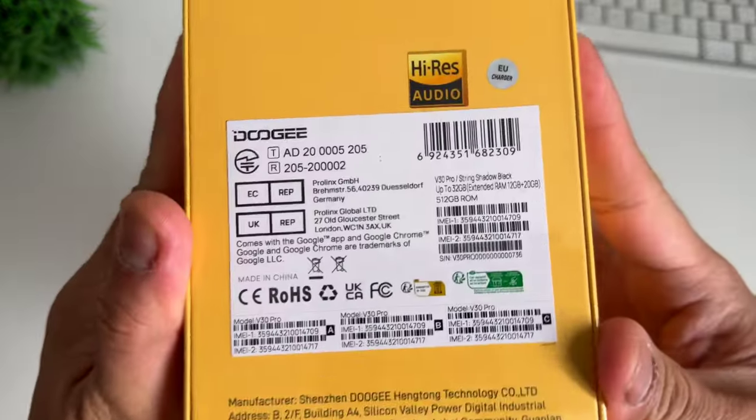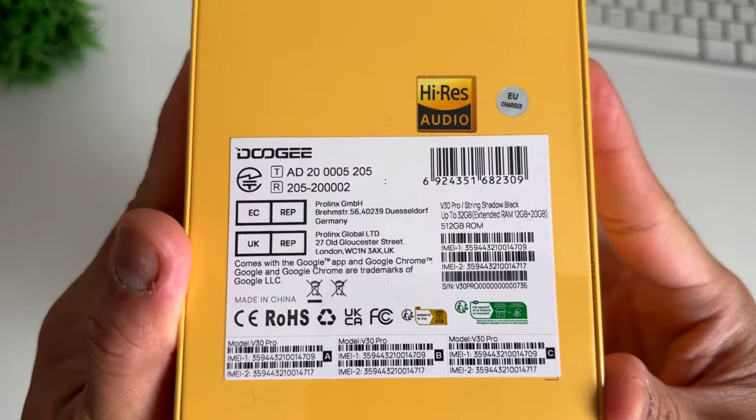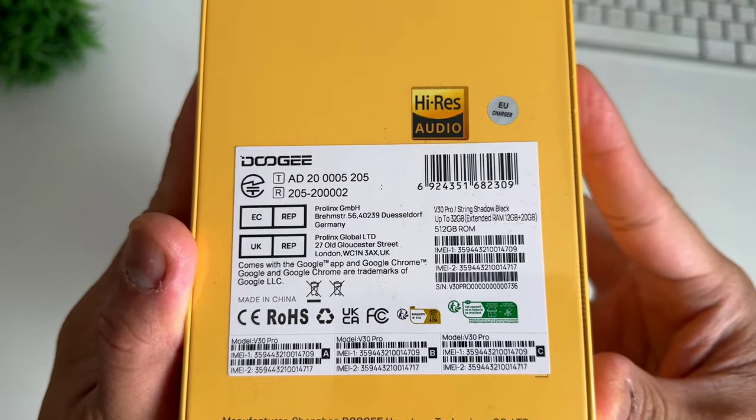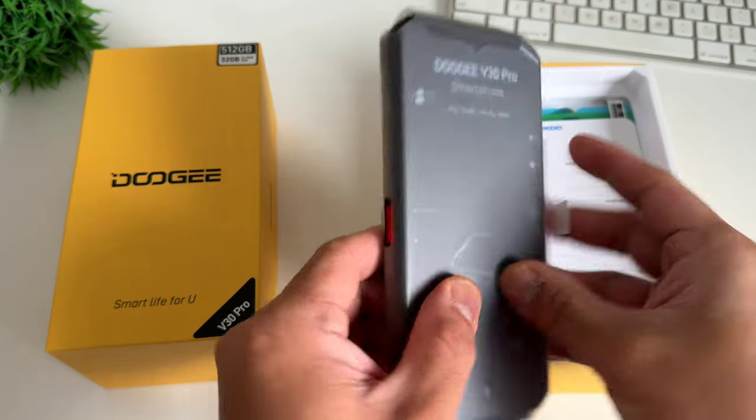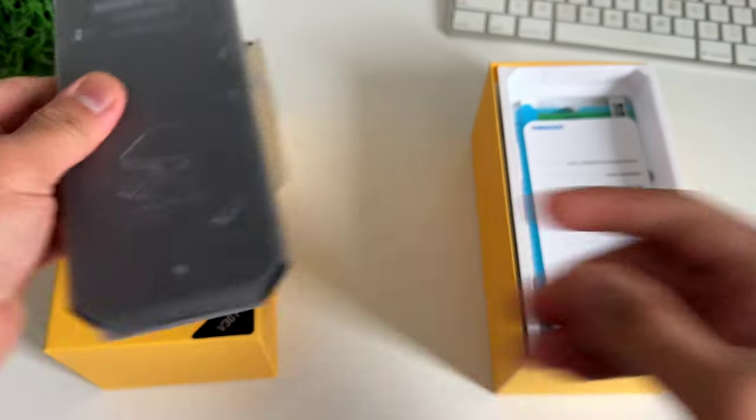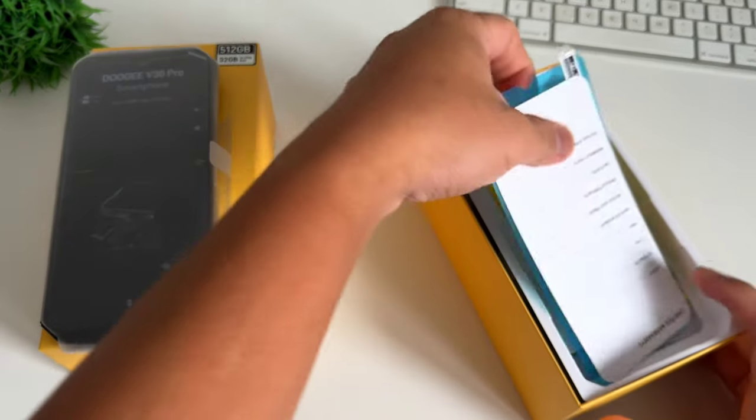This model comes with a European charger. It has two IMEI, so it has two SIM card slots, and it has high-resolution audio. Opening the box, you'll have the Doogee V30 Pro, and I think this is the red accent key. Let's check what else is inside the box.